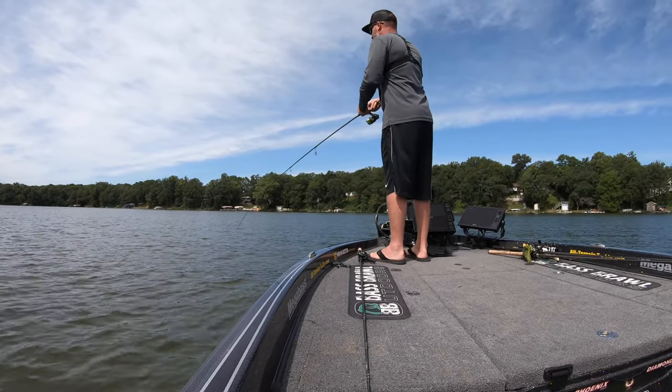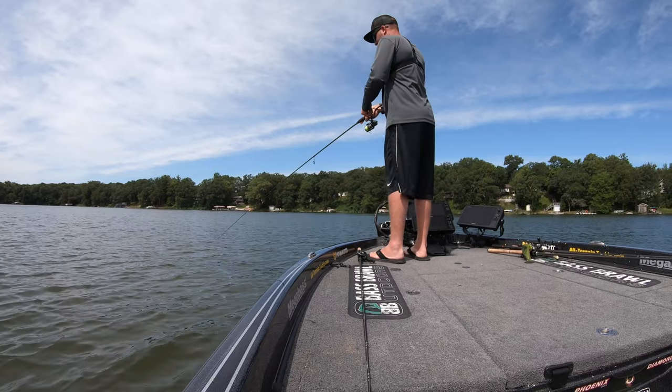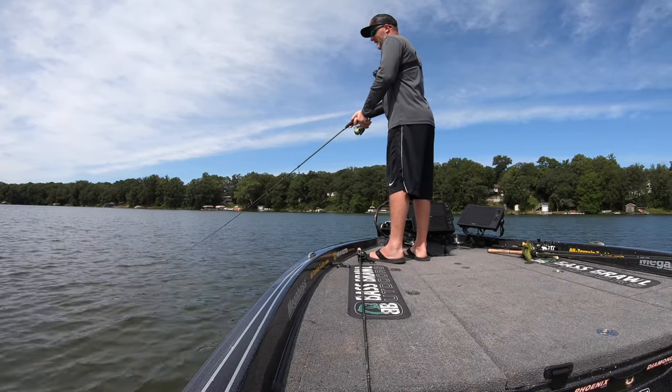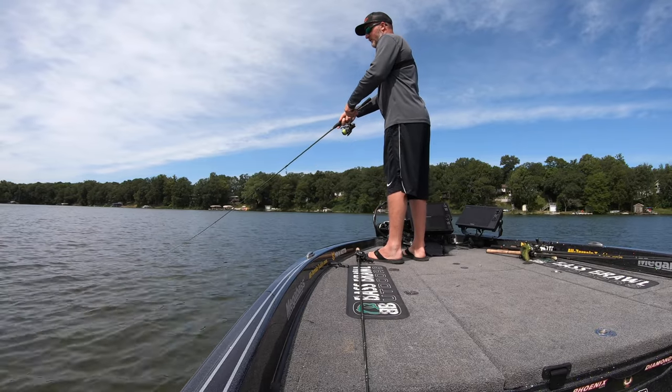This one felt like a little sunfish when I set the hook. It's hard to take them serious when it's not pulling back — now all of a sudden it's ripping drag.